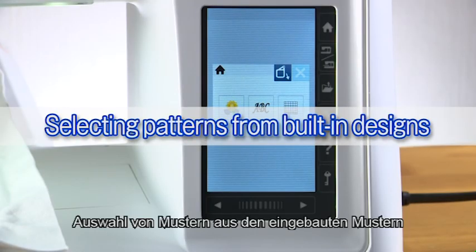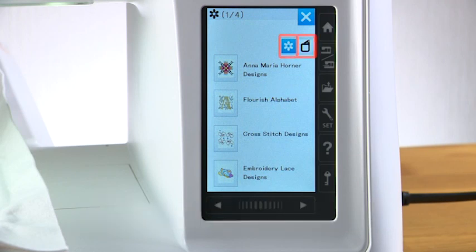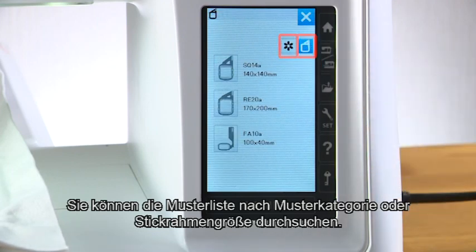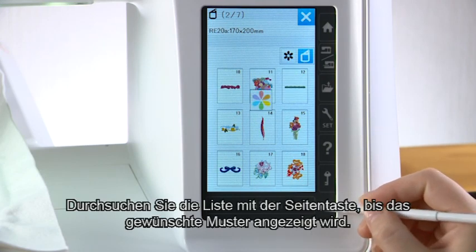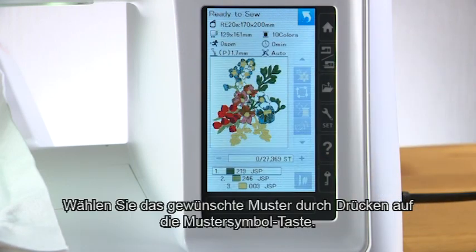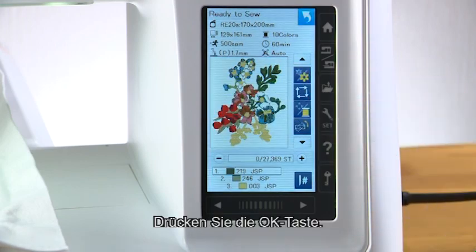Selecting patterns from built-in designs. Press the built-in design key and the pattern selection window opens. You can browse the pattern list by design category or by hoop size. Browse the list with the page key until the desired pattern is shown. Select the desired pattern by pressing the pattern icon key, then press the OK key.